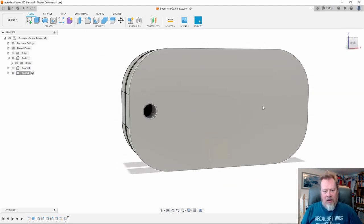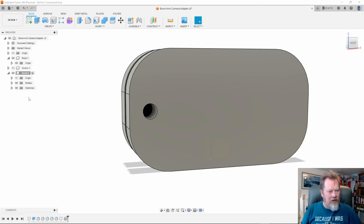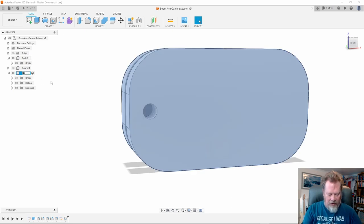I notice I've actually selected 'knob' as the active component, so I've made a mistake - I've done all this work not on the body component but on the knob component. The easiest fix is just to rename things: I'll rename the current 'knob' to 'body 2', then rename 'body' to 'body', and the other one to 'knob'. Note to self - click the right thing and do the design in the right component.